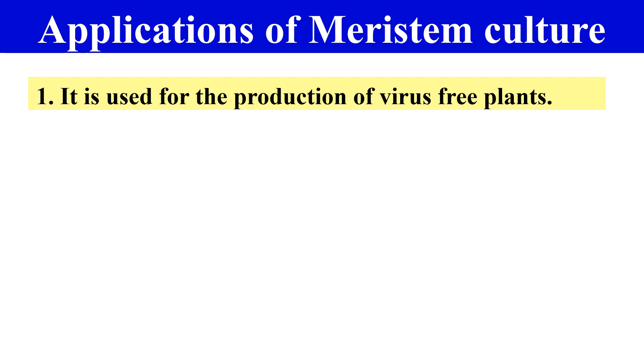The applications of Meristem culture include: first, it is used for the production of virus-free plants. As mentioned, with Meristem culture we can develop plants that are virus-free, because the Meristem has highly dividing, highly metabolically active cells, so the virus is not able to multiply inside the Meristematic cells. Therefore, plants produced from Meristem culture are completely free from virus.